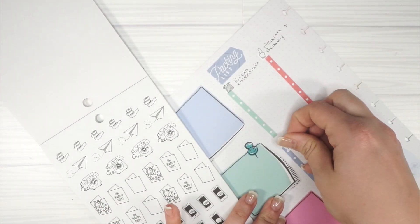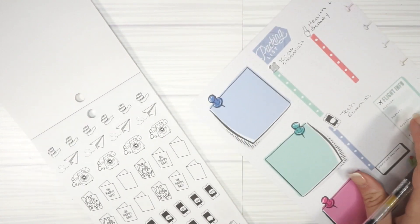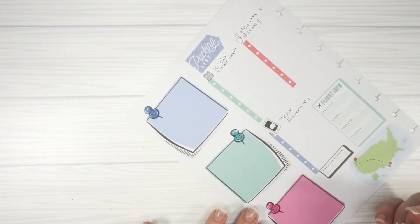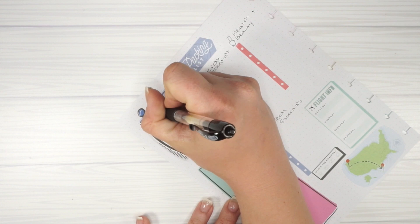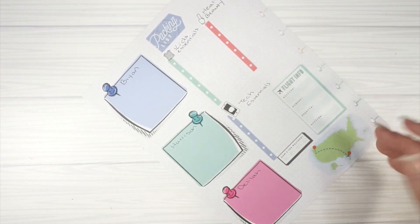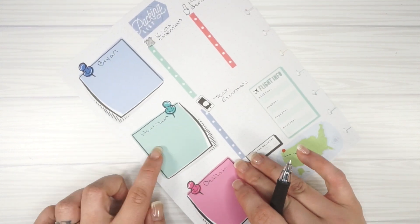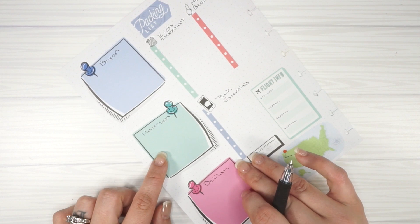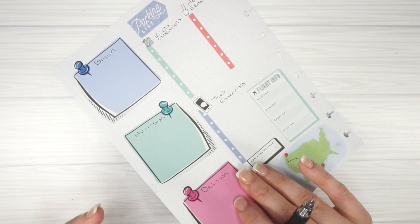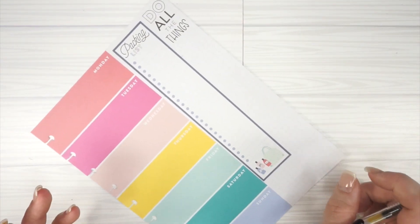Each of these boxes is going to be for Brian, a kid, and each of the kids — I'll just write those in. These are going to be special things I might need to pack for them. For Harrison, things to keep him occupied on the plane. For Delilah, probably some lady essentials just in case things start happening.